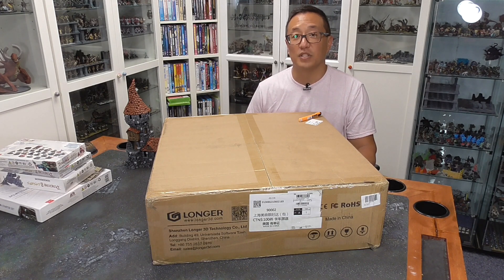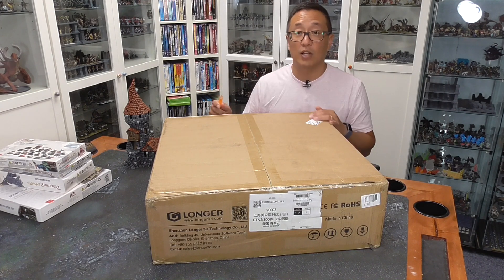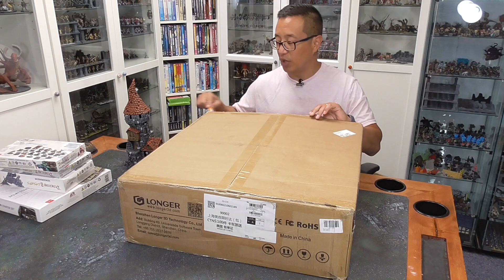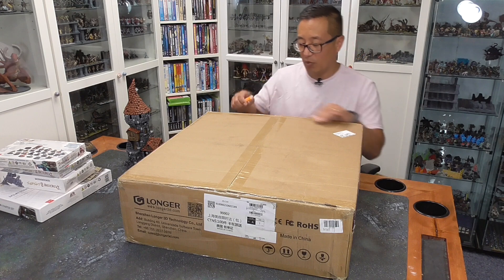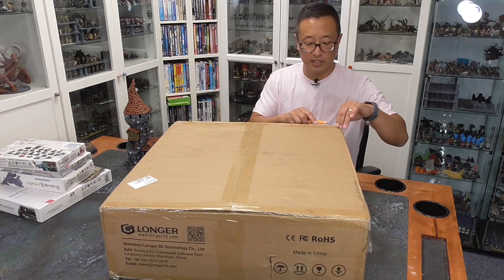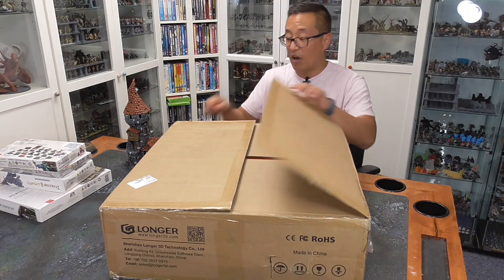For September of 2021, this printer is also going to be one of the GGGGs. A representative from Longer reached out to me and asked if I would be willing to do a review video of this printer. And I said sure, go ahead and send it my way as long as I can include it to be one of the gratitude gifts for my Patreons. And they agreed to that, so they sent this to me.